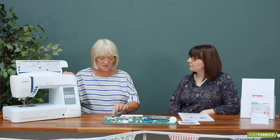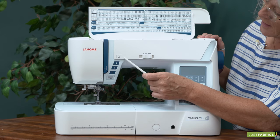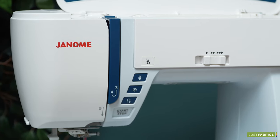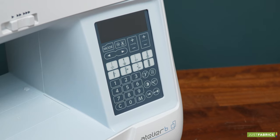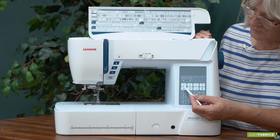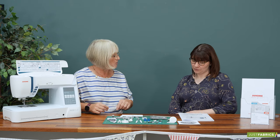It's got all the features we're used to: speed control, automatic thread cut, needle up/down, lock stitch, and start/stop so we don't have to use the foot pedal if we don't want to. The screen is very easy to navigate and it's got some quick returns, so if you're doing a decorative stitch and want to pop back to a straight stitch, you just touch the screen. Everything is also in the manual.